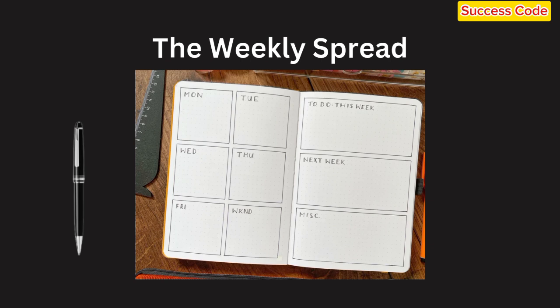Don't forget to include a section for your weekly goals. This helps you stay focused on the big picture and ensures you're not just getting things done, but getting the *right* things done.